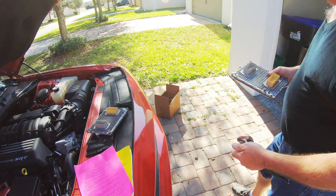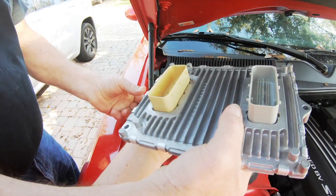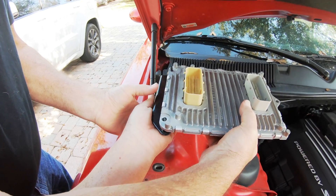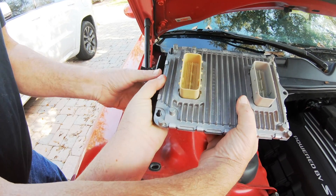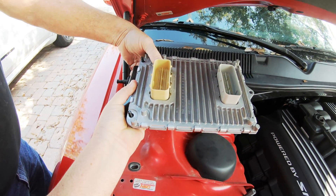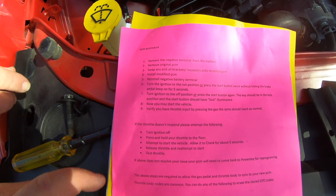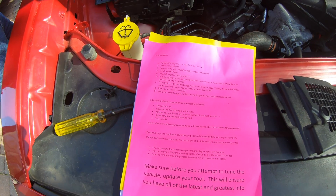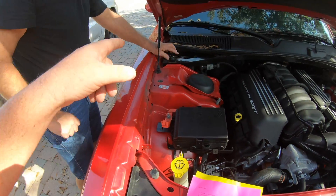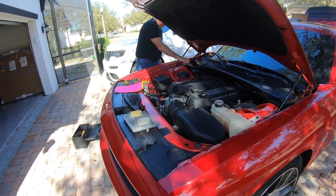I have to send that stock PCM back to Diablo. Reinstall the negative battery terminal — we don't have to screw everything in just yet. Let's reconnect the negative battery and see if everything turns on.